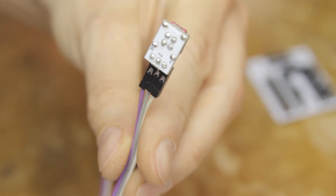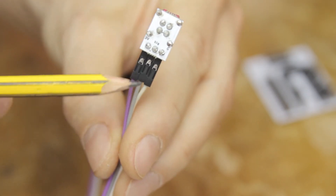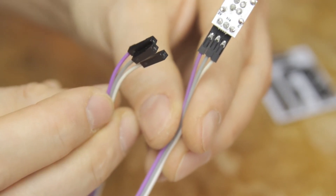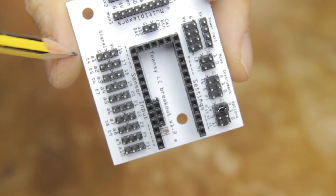If the breath sensor only outputs noise, then you might have the three cables plugged in in the wrong place, the wrong way around, or in the wrong order. Make sure that you get them in the right place and that ground goes to ground and so on.